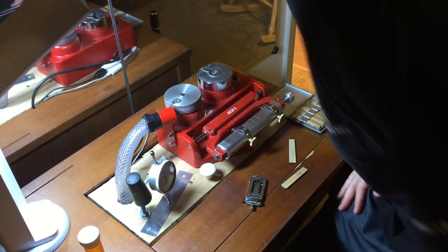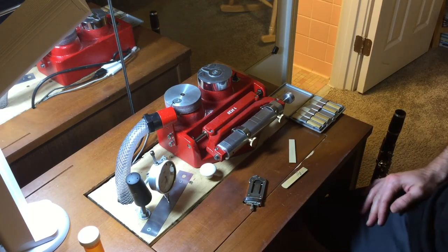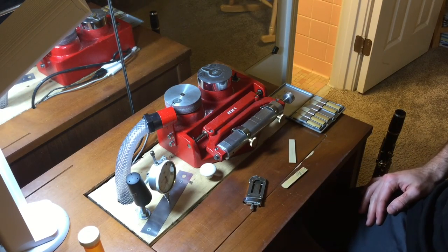Hello again. Some people were asking about how a machine like this could make a reed. I will show you.